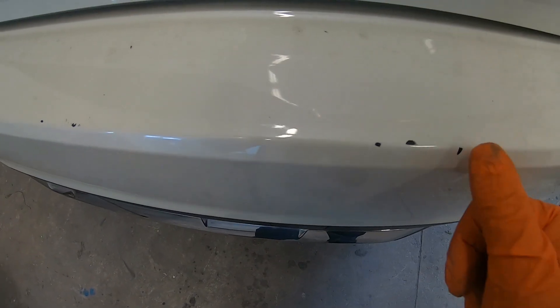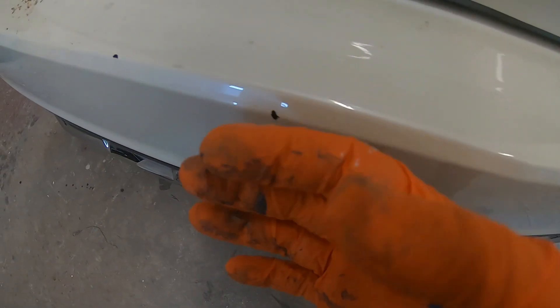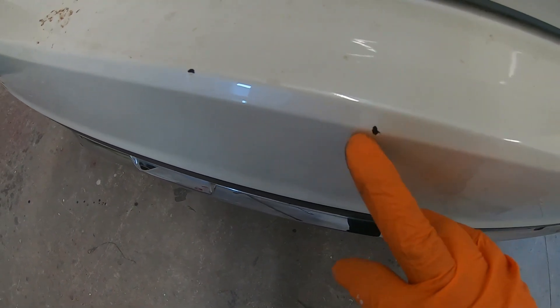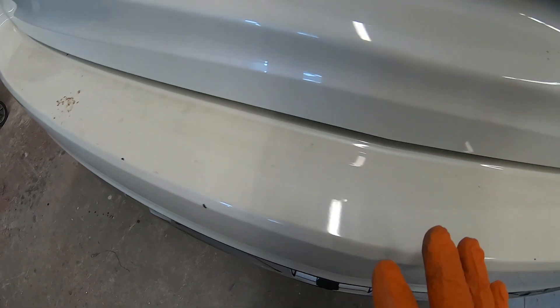These are the chips that we have to touch up today, but before we start doing any form of touch-up we want to make sure that the surface is clean.